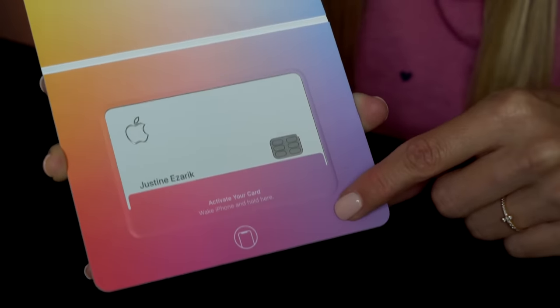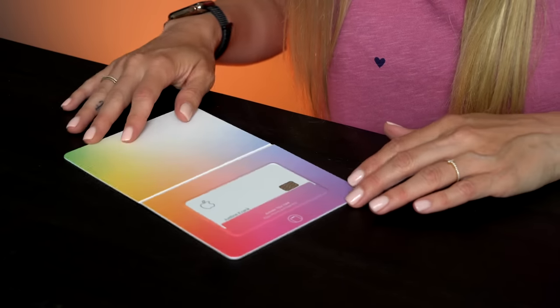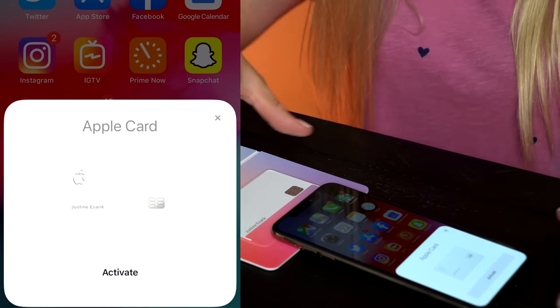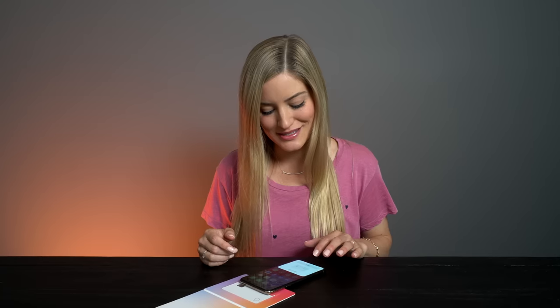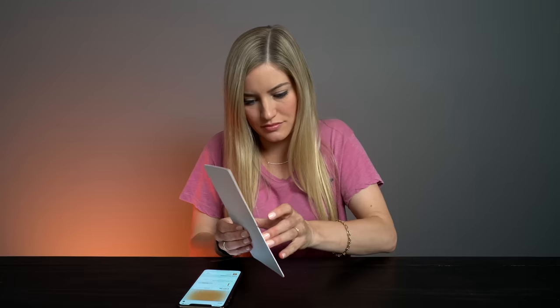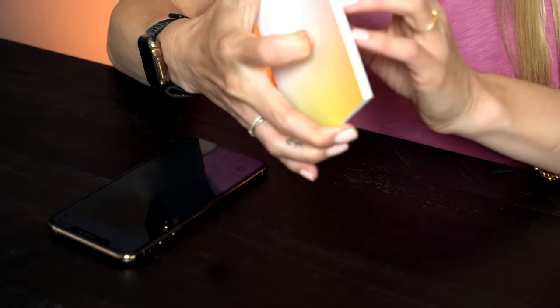This is the most exciting thing: activate your card, wake your iPhone, and hold here. So let's activate my card. I'm going to try to screen record this. It has already happened. Do you see that? This works so seamlessly with iOS — it's basically like you're pairing your AirPods. I don't ever want to take it out of here. Come on, get out, be my friend, get in my wallet.